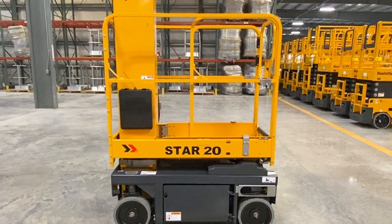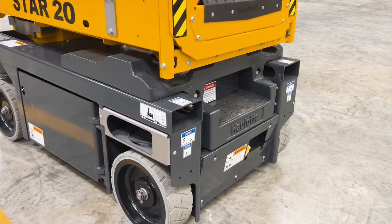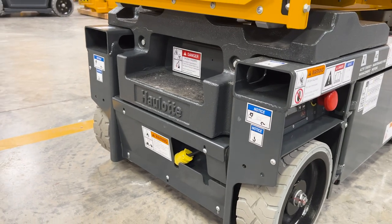With a weight of 2,580 pounds, this mast lift is also easily transported around the worksite by most forklifts using the rear-facing fork pockets integrated into the chassis.